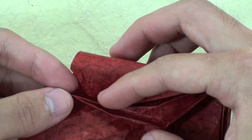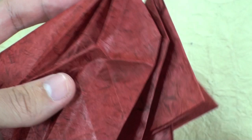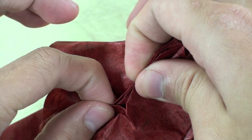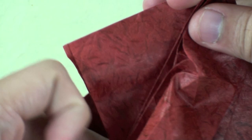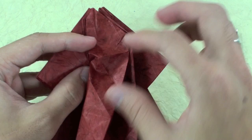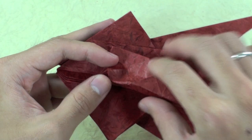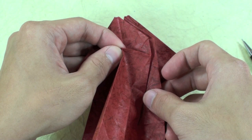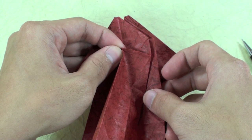Now you're going to make a valley fold along this line here. Just close the model here, a little bit. And then make a mountain fold along this line here. Just push here the paper and the model will get like this.